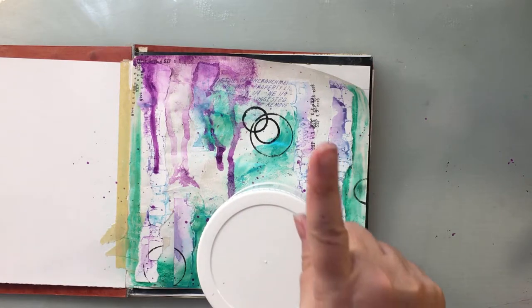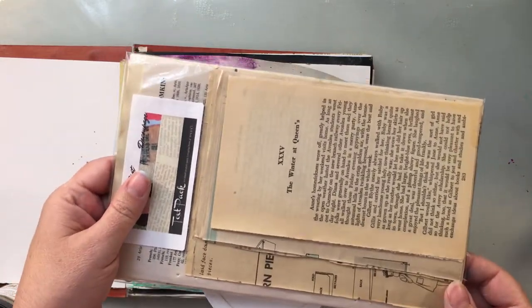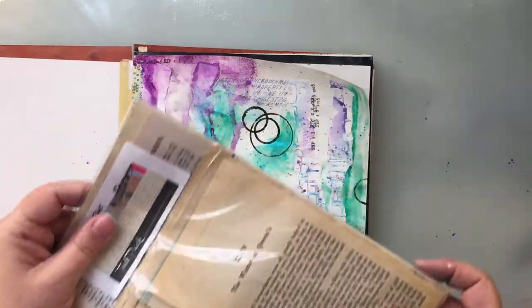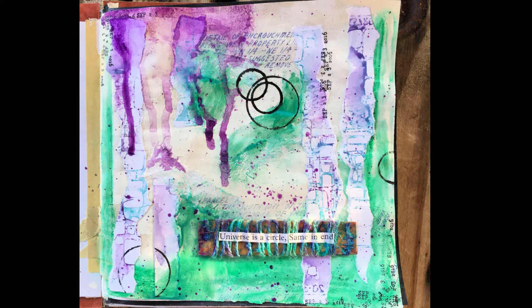The first person to comment below why I named this process video 'bunkhouse,' and who is subscribed to my channel, will get this text pack free. It's a variety pack — there are 20 sheets of different types of texts from all different types of places. So comment below, and you must be subscribed, explaining why I named this 'bunkhouse.'